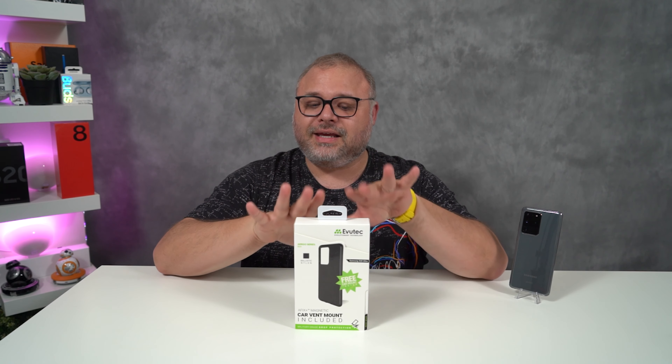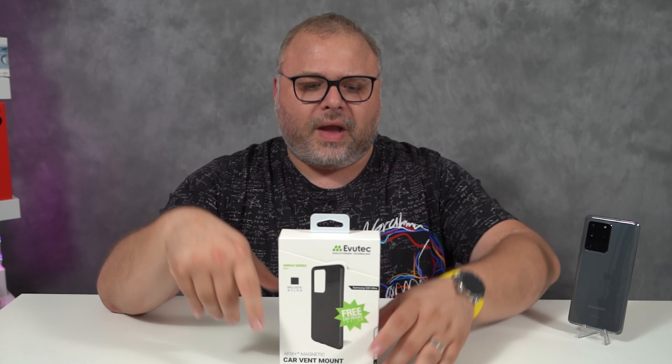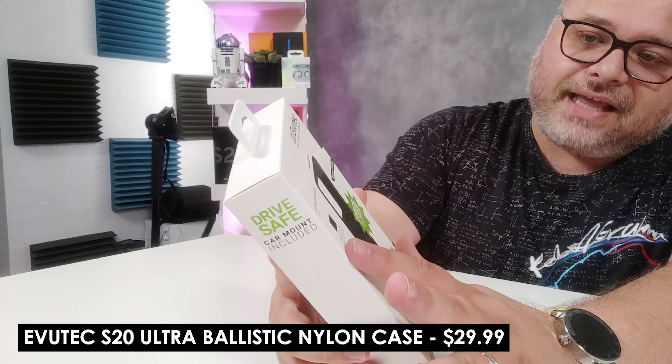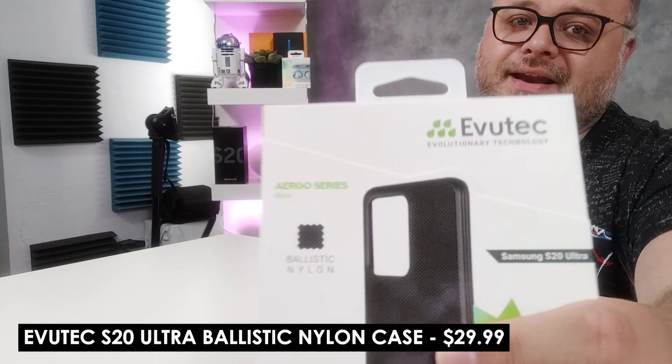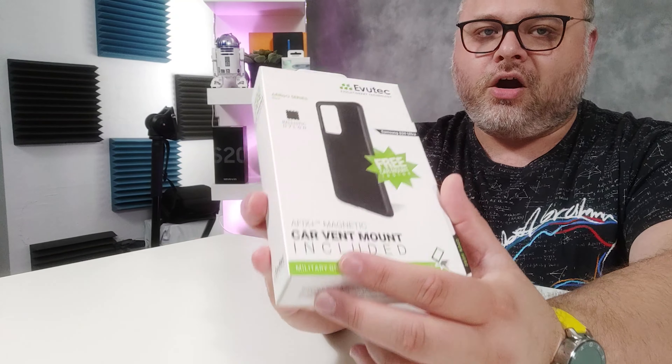That video today is on the Evutec — it can kind of go either way. This is a Samsung Galaxy S20 Ultra. This is a ballistic nylon — that's right, ballistic nylon case. I don't know what that means, but I feel like it's bulletproof. It comes with a car mount, and I believe I looked this up on their website, which I will go ahead and link in the description. It's a $30 case, which isn't bad.